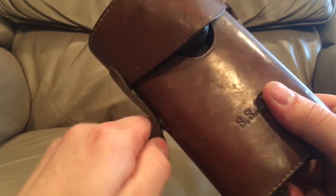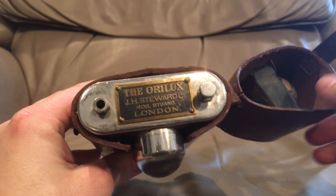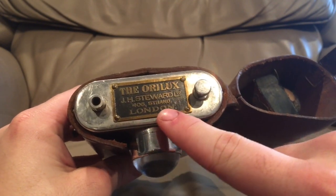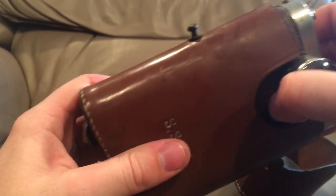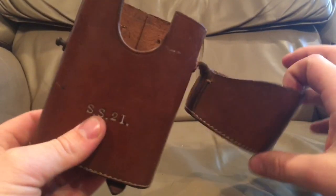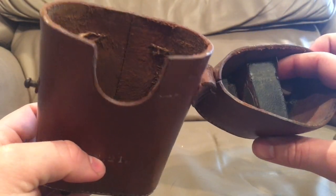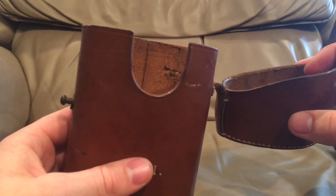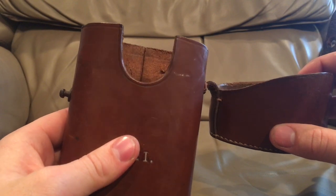This is a World War One Oralux Trench Torch. There's a little plate on it that says the Oralux by J.H. Steward Limited, 406 Strand, London. It's basically a flashlight — a pretty popular model for both British and Dominion soldiers during World War One. The Commonwealth really didn't exist yet. There's not too many of these out there, despite the large number that was originally made.